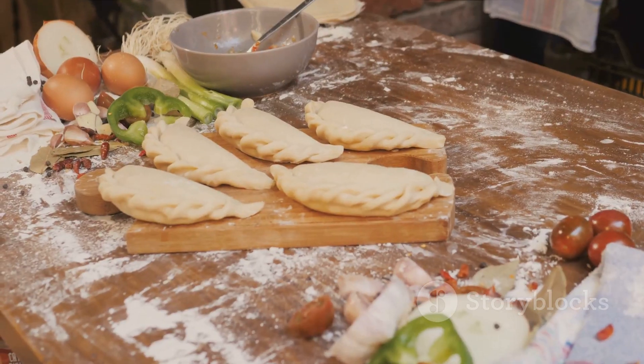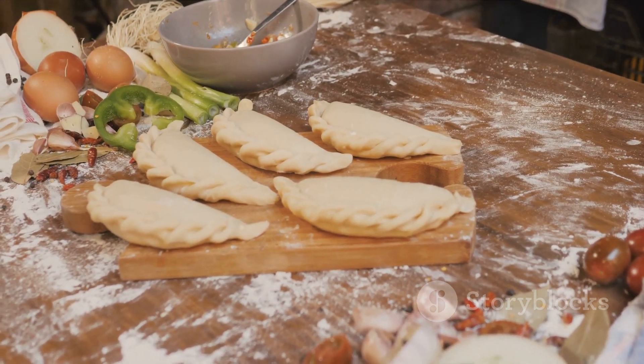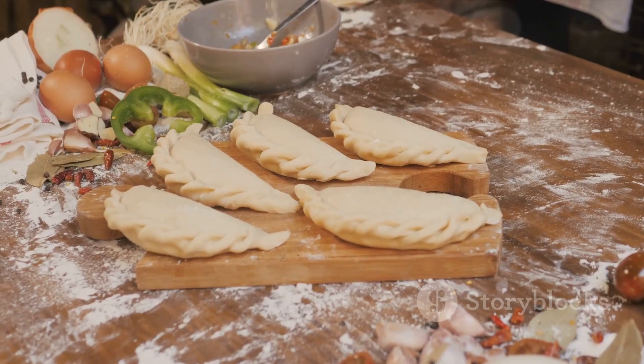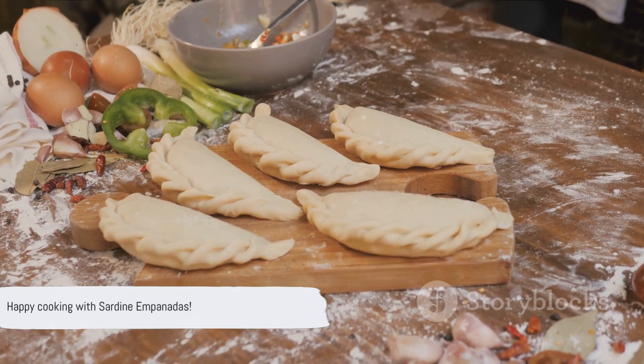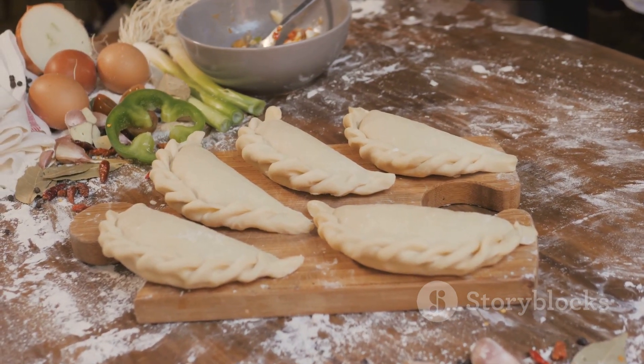Whether you're a long-time sardine lover or a newbie to these small but mighty fish, give this recipe a try. You might just find that sardine empanadas become your new favorite way to enjoy this underrated ingredient. Happy cooking!